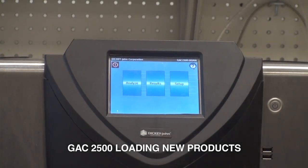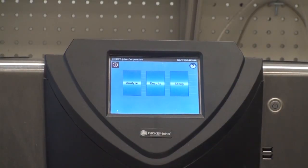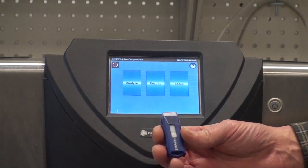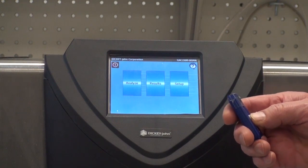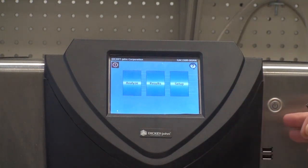Today we're going to go through the process of loading a single product calibration onto the GAC 2500 UGMA, and also loading multiple product calibrations onto the GAC 2500 UGMA. To do that you would need a USB drive with the calibrations loaded on it. I will insert that at the appropriate time.